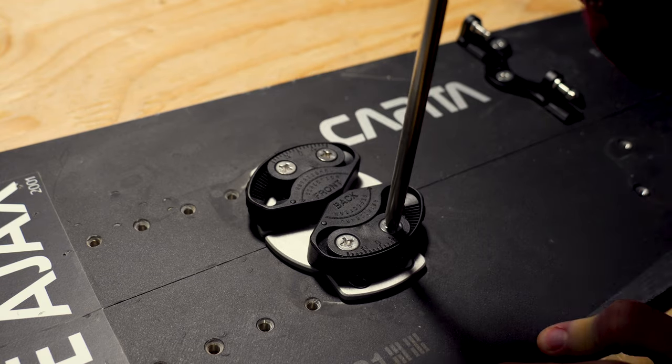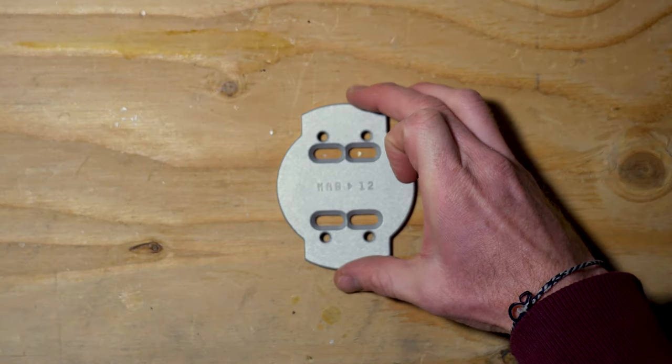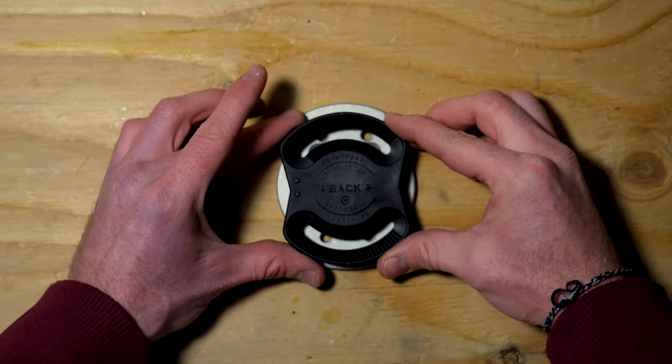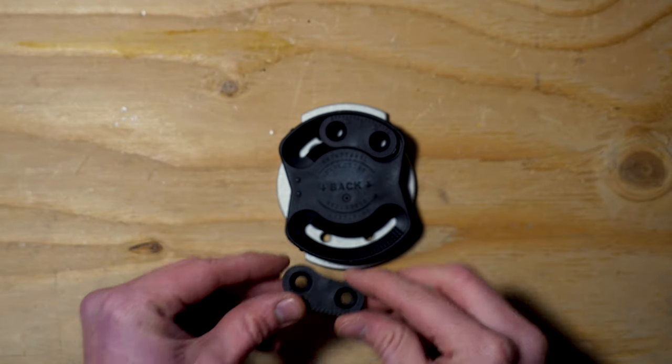With one binding mount installed, repeat this process for the opposing binding. For setting up the quiver connection on your solid board, the process will be similar — use the solid mounting plate and solid disc with the back indicator pointing towards the heel side edge. You'll use the locking washers to adjust your angles the same way we did on the split board.